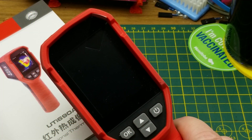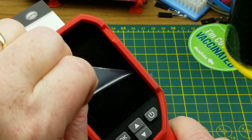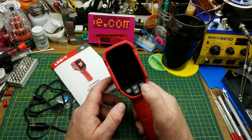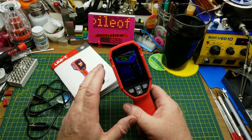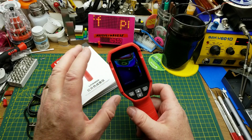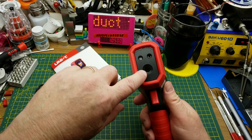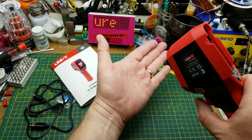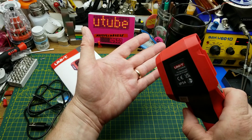This is a fairly entry-level thermal imager. One thing they're doing to keep the cost down is it's only a thermal camera — it doesn't have a visible light camera in it. On the front we have the thermal sensor, a little LED, and a laser. Yes, it's got a laser, which allows you to do targeting for where it's pointed.